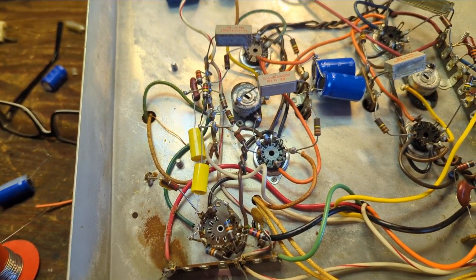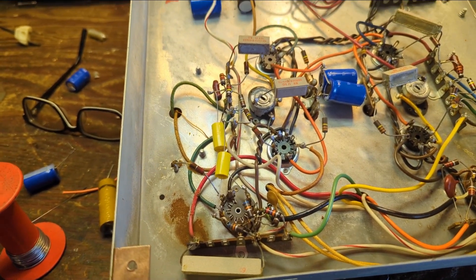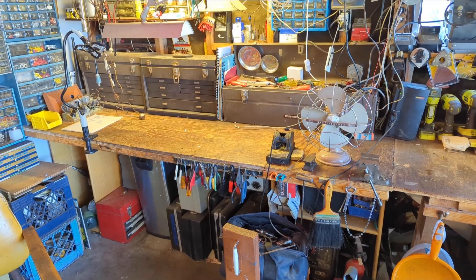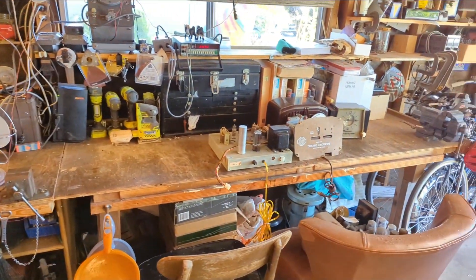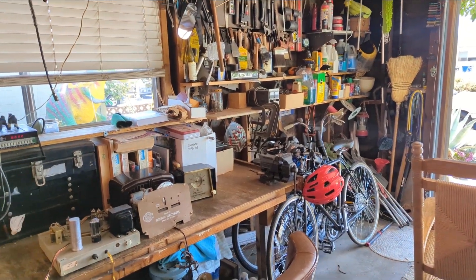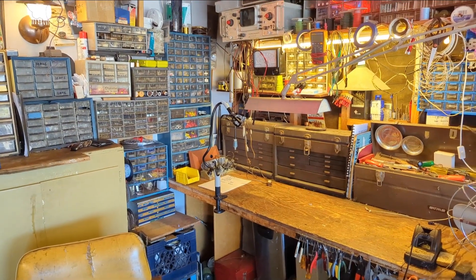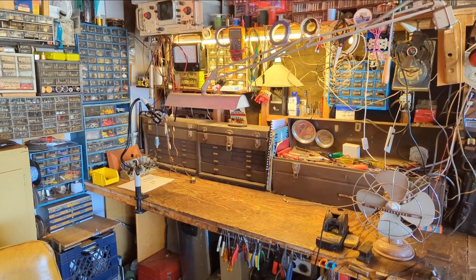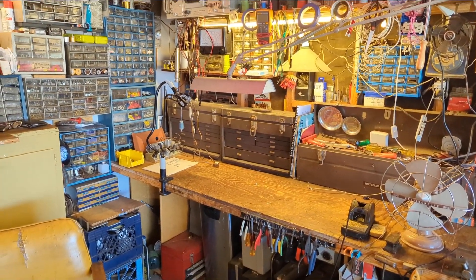I'm going to clip this, clean it up, and reflow the solder — you don't want resistance there that can stress out your power transformer. Once I re-solder that, I'll put the tubes back in and get the tuner chassis. I don't remember what's involved with the tuner chassis — it might have a significant amount of capacitors. I'll come back for day two.